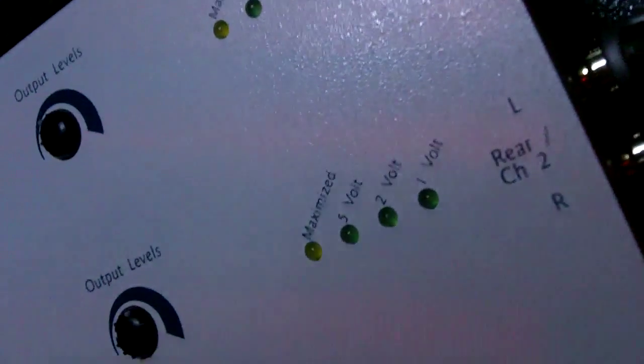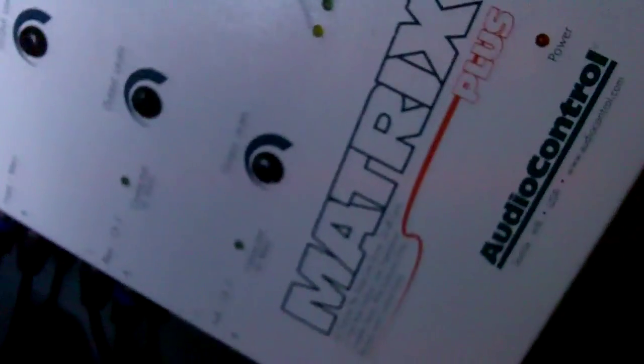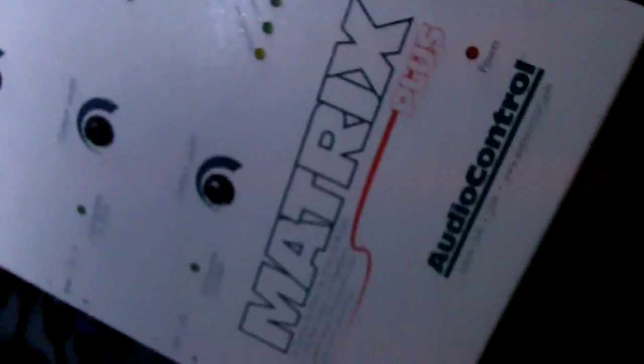This thing boosts the signal up to around 5 volts RMS. The box says 13 volts, but that's not RMS — that's max output — and everybody knows that RMS is the only number that really matters in car audio. I have mine set to around 4 volts, and the gains on my amplifiers are turned all the way down, so now I know I'm not sending a distorted signal to my subwoofers, mids, and highs.